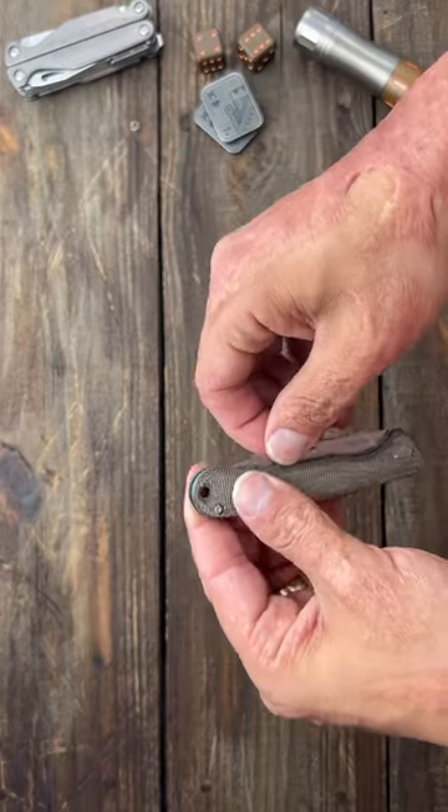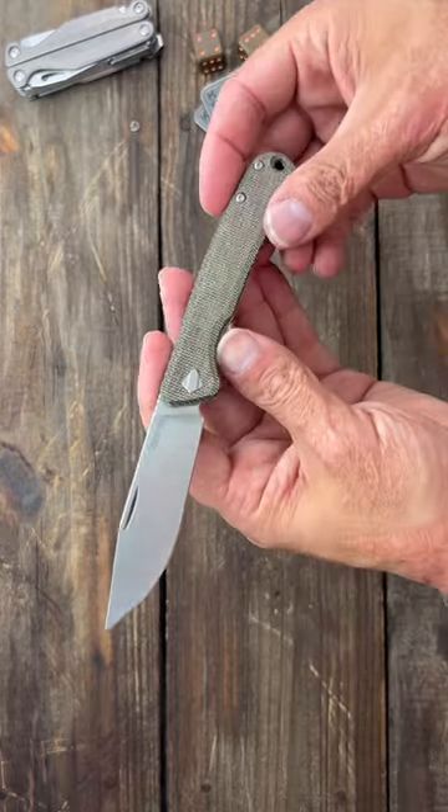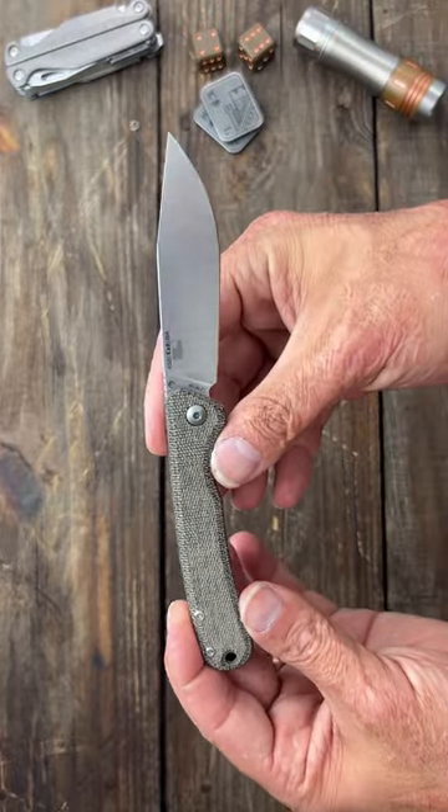I really wish Kershaw would make this in a lockable form, because I would definitely buy one. This is the Kershaw Federalist — it's a USA-made Kershaw. Come on, Kershaw, give us this in a locking knife.